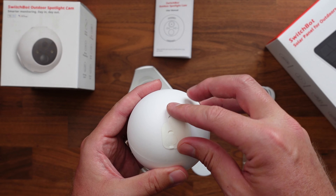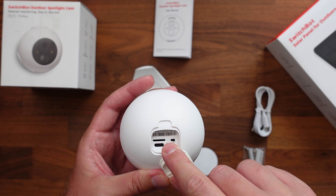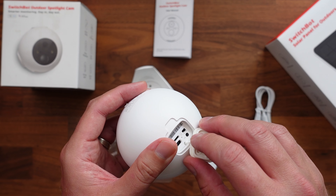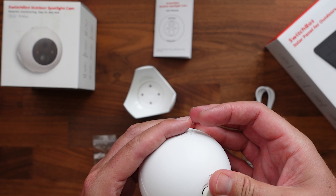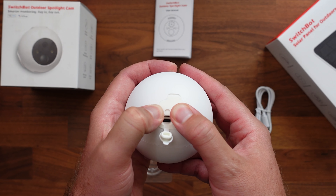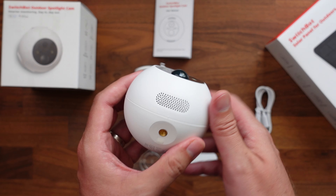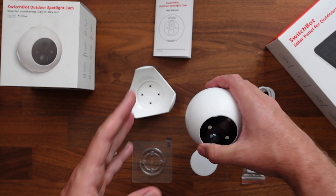Up here on the top is where we're going to be able to have our micro SD card. We've got our power port in there too, an on/off button and a reset button under there as well. And if you're going to do a solar panel, there's a small little latch right here that gives us access just to that power port, so that's going to be for the solar panel. On the bottom we have got our speaker and then our quarter-20 mount on the bottom.